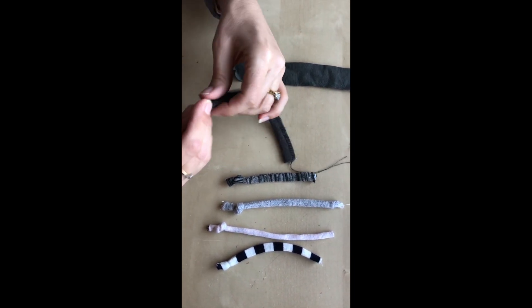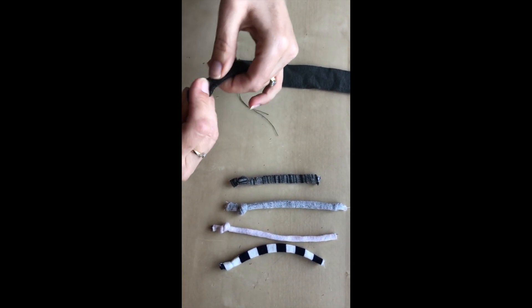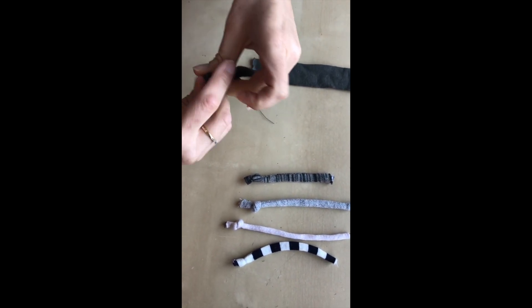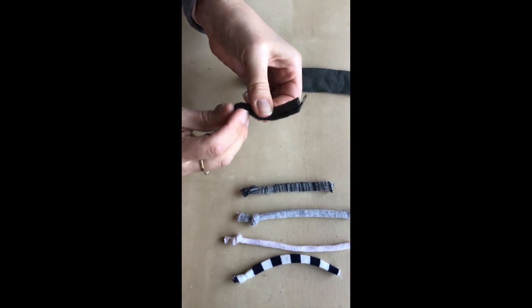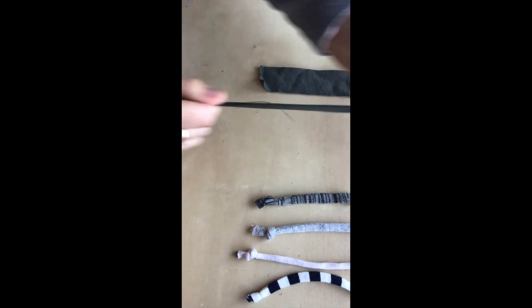Then you're going to turn it right side out. You can use a number of methods — I'm using a safety pin. They're really not as bad as turning a woven spaghetti strap right side out, because your knit will stretch around a safety pin or your tube turner, whatever you're using.